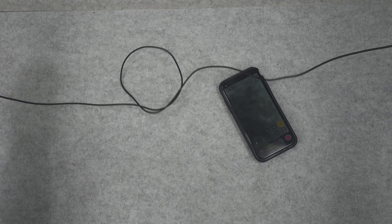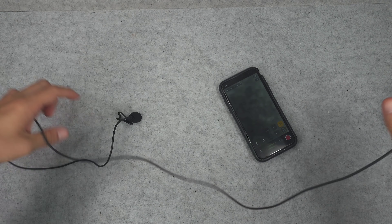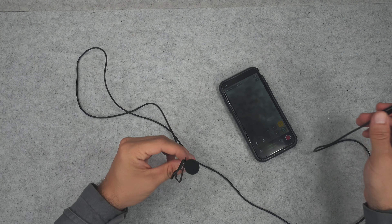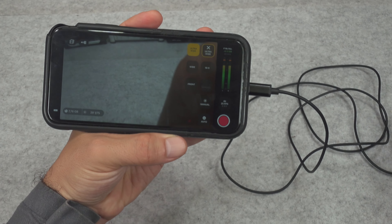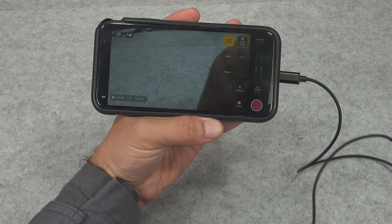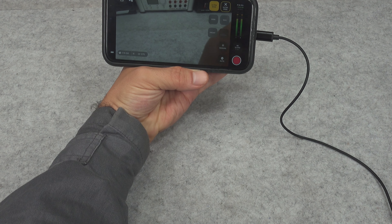The wire is quite long, so if you're recording a short video you can clip it yourself, extend your hand, and you've got absolutely no problem reaching. Let me connect it and we'll try talking here.